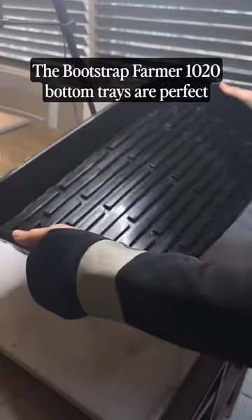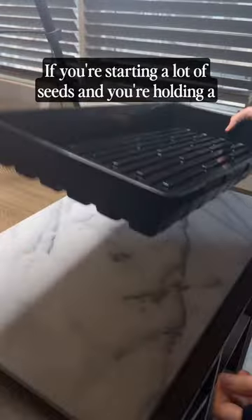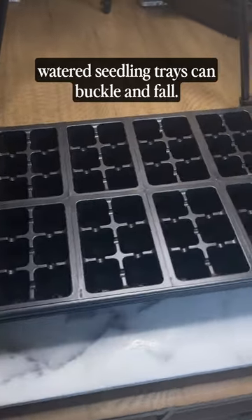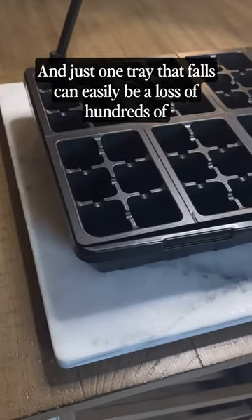The Bootstrap Farmer 1020 Bottom Trays are perfect for long-term use. They cost a little bit more money, but they are very rigid and very sturdy. If you are starting a lot of seeds and holding a lot of trays and moving them from place to place, you know that heavy watered seedling trays can buckle and fall. And just one tray that falls could easily be a loss of hundreds of dollars worth of food.